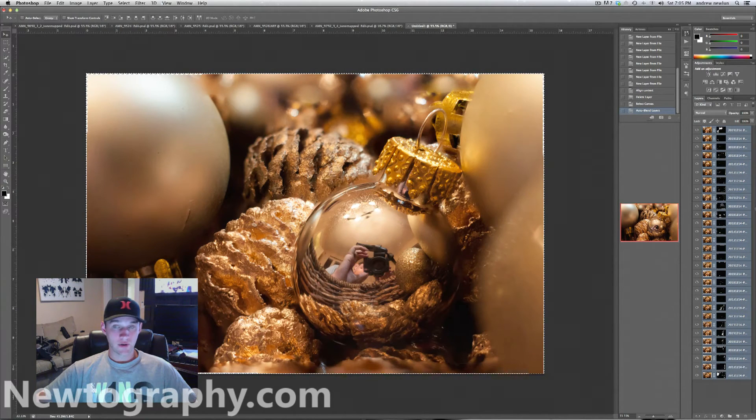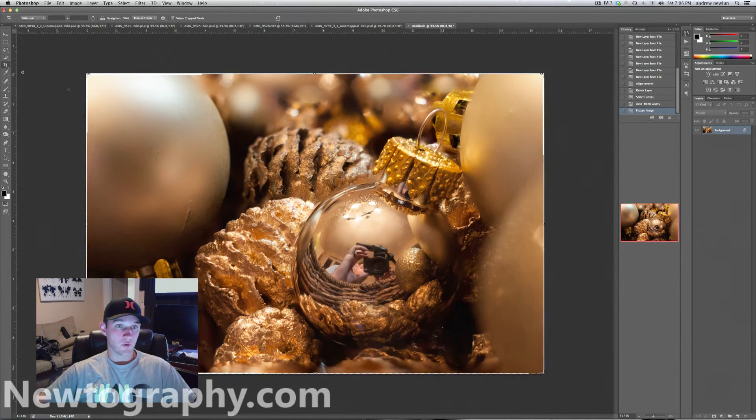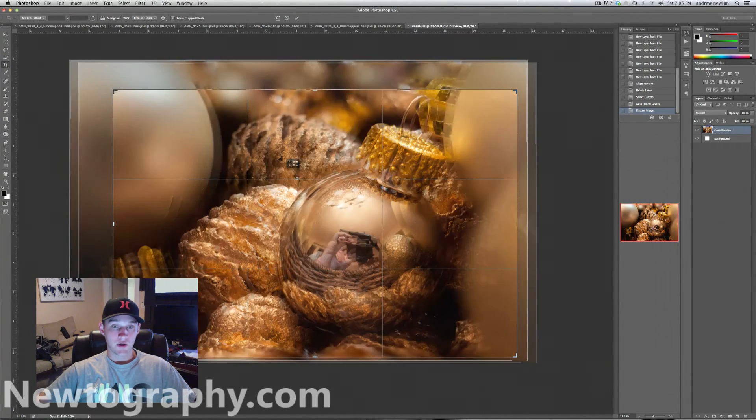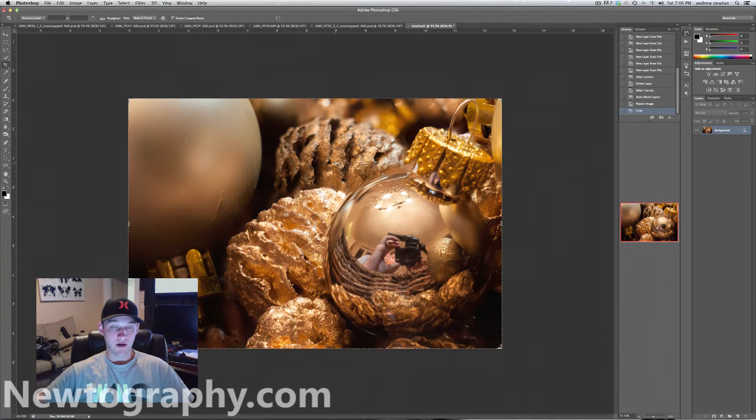And boom! We have our stacked image. Now as you can see, this part right here — which I'm going to crop out anyway — is out of focus because I never took that shot in focus. My plan was, like I told you earlier, shoot wide and then crop in because you don't know how it's going to shift when it's aligning. There's a little out-of-focus area up here too. But essentially what I was going for is these balls and this area, since I planned on cropping. So I'll flatten the image, pull my crop tool out, and crop to where I wanted my composition to be — and we have our stacked image.